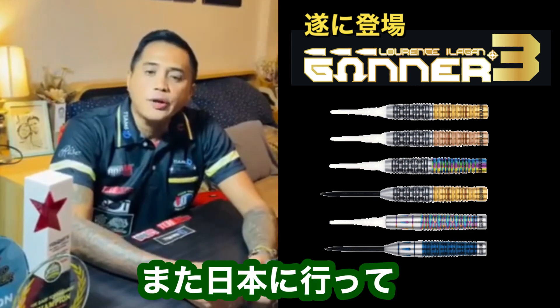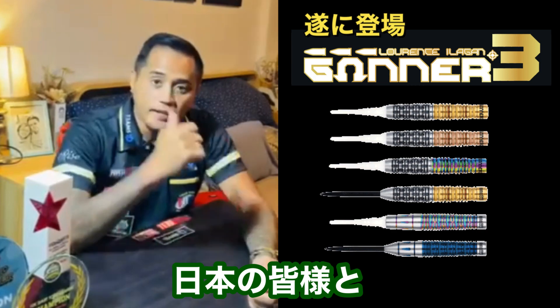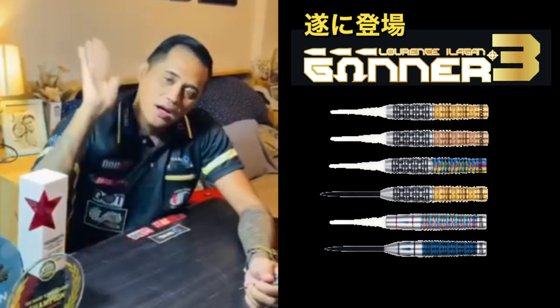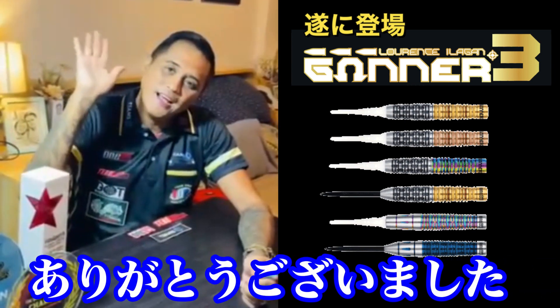I look forward to visiting Japan again and I hope we'll see you all there in Japan. Thank you!